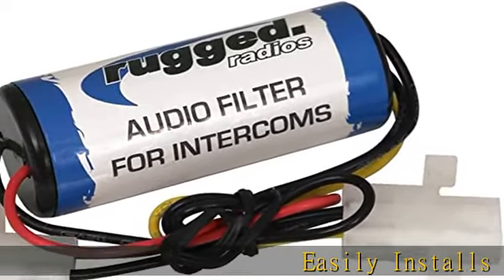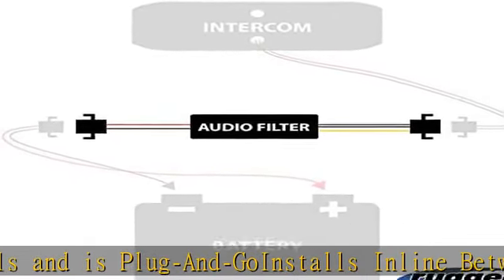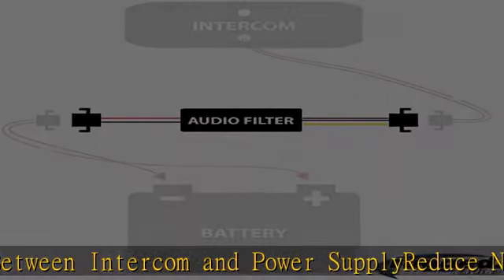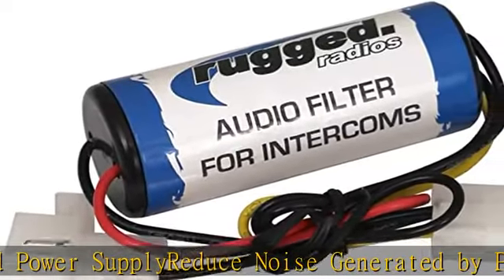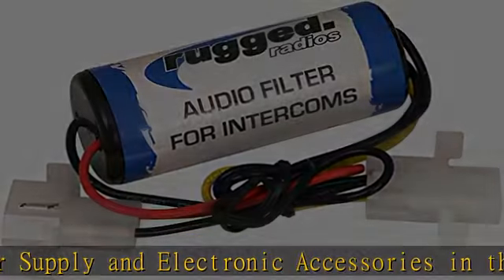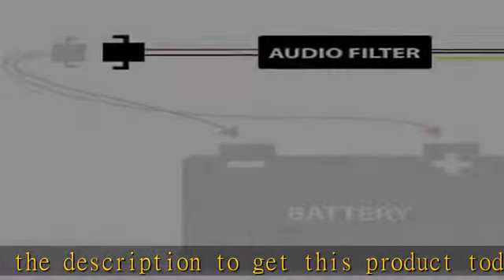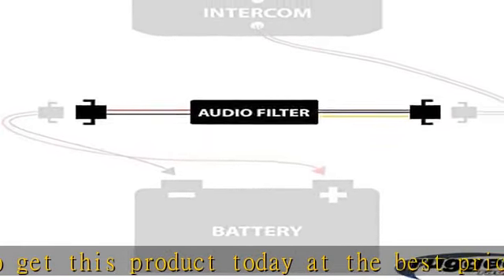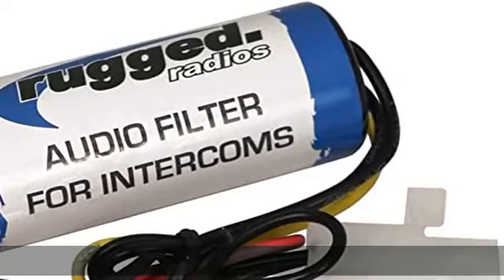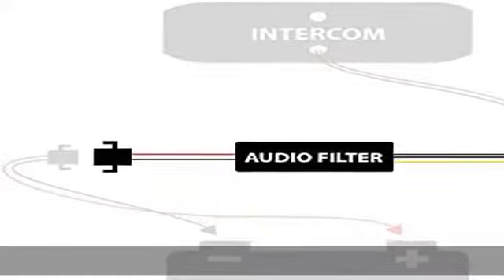Easily installs and is plug-and-go. Installs in line between intercom and power supply. Reduces noise generated by power supply and electronic accessories. Check the description to get this product today at the best price.